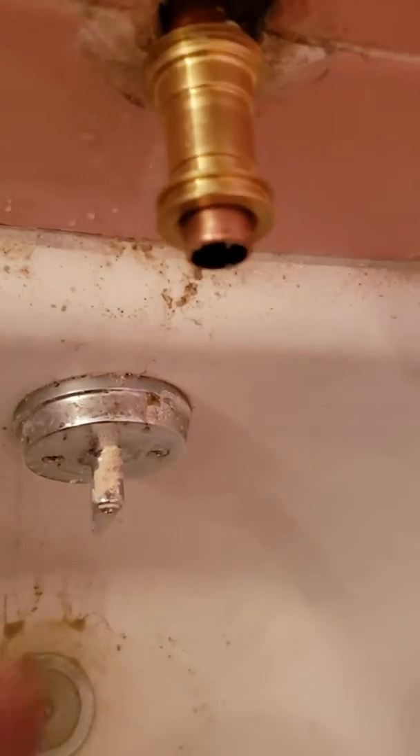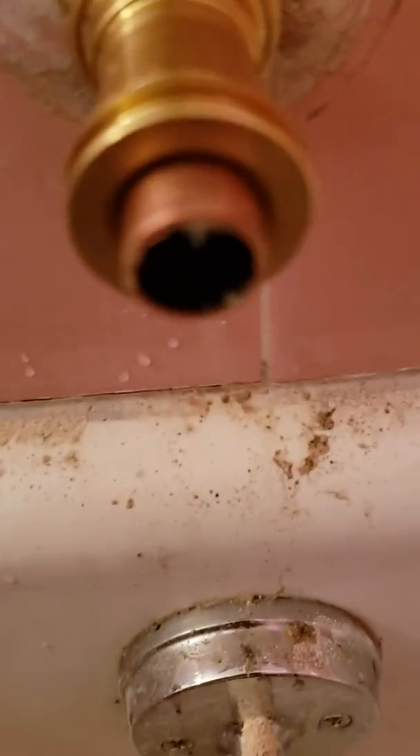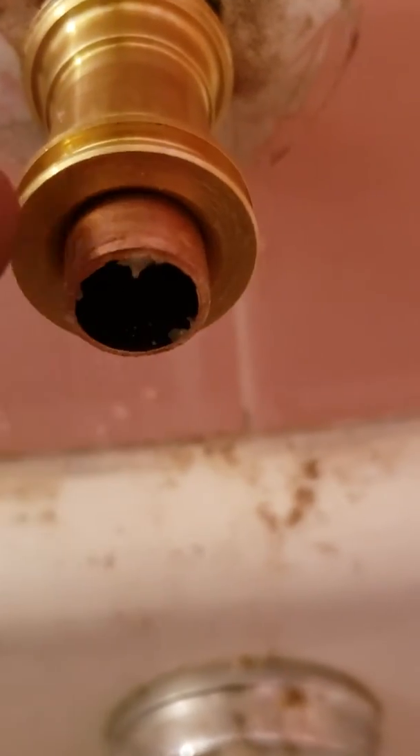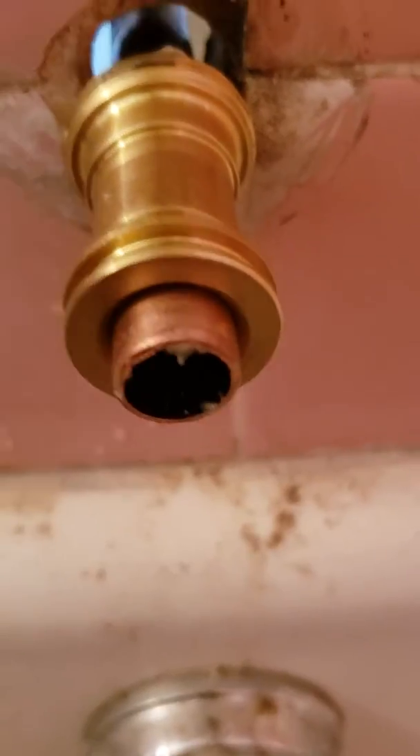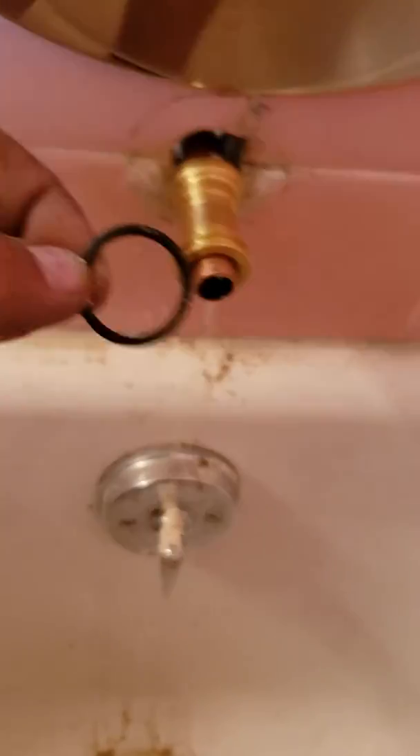I made that mistake the first time. All you do is run solder right inside that crack right there, and it's done. Then afterwards you put your o-ring back on right here.